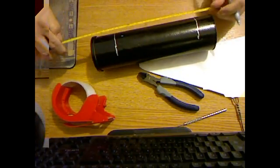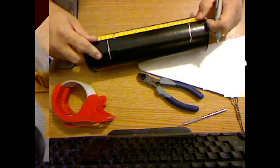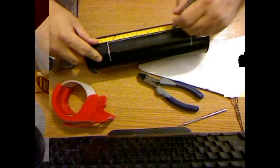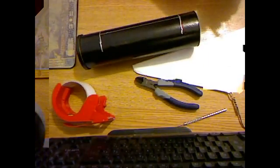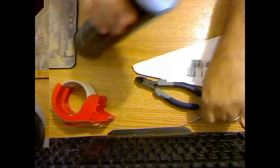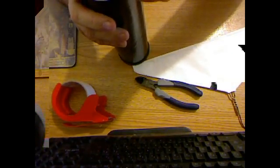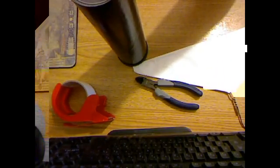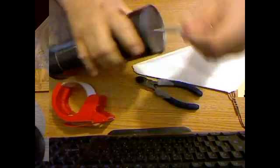I'm just gonna draw a long line here, draw it to the middle. Then we're gonna cut along those lines and open up the windows. But first I'm gonna go ahead and punch a hole in the bottom in the center here — make it a little bigger.